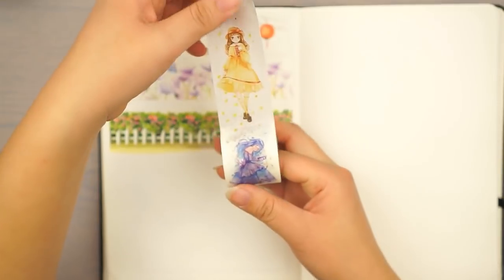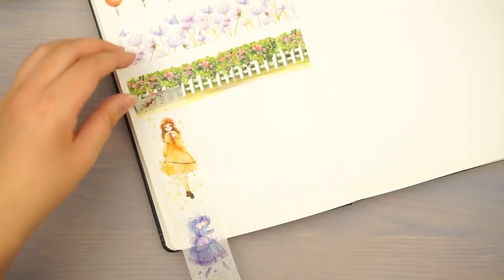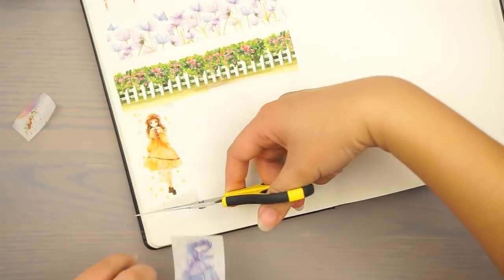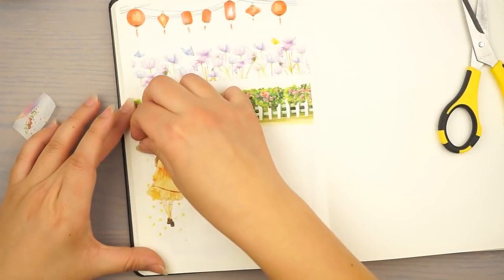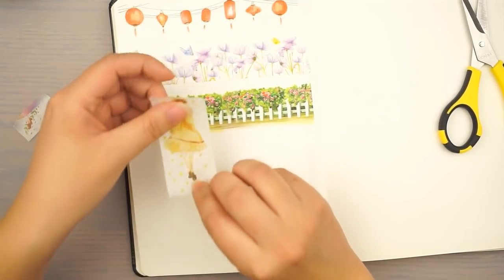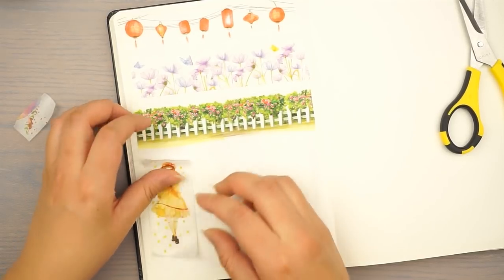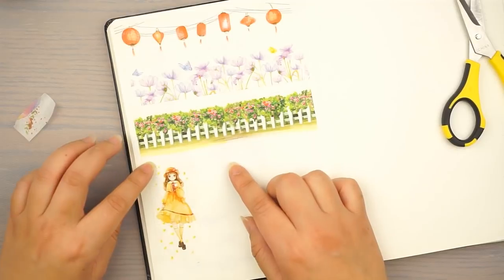So let's see how many characters this washi provides — one, two, three, four, five. You get five characters from this washi. One thing I have to say is, let's say you want to use this girl character in front of this background washi — because the background washi is so dark, if you put the character straight on it you're gonna get a shadow see-through effect. So what you have to do is put it on a piece of paper, cut out the character, and then put it on top, so you don't get that see-through effect.